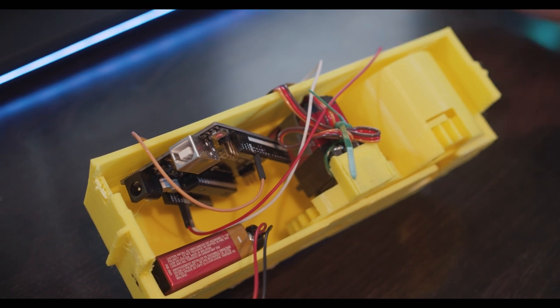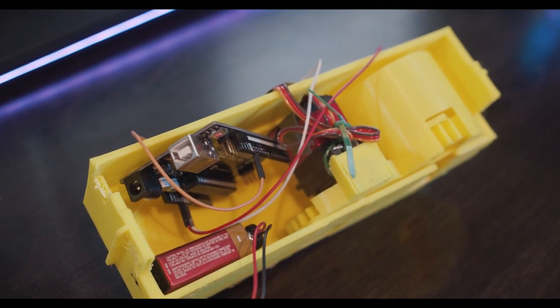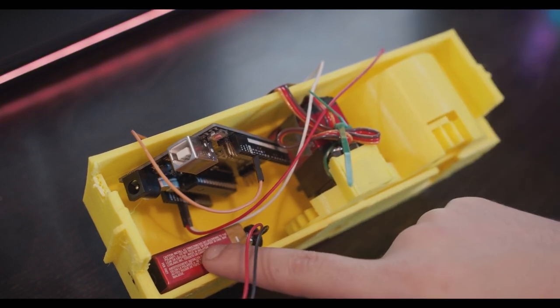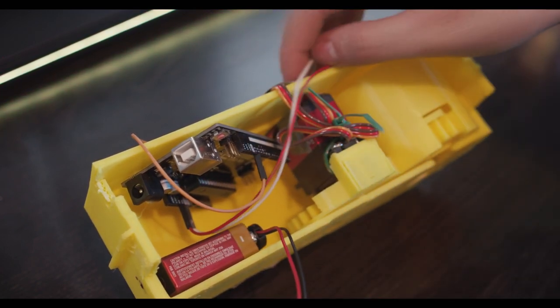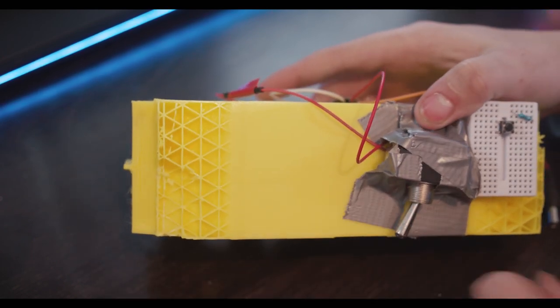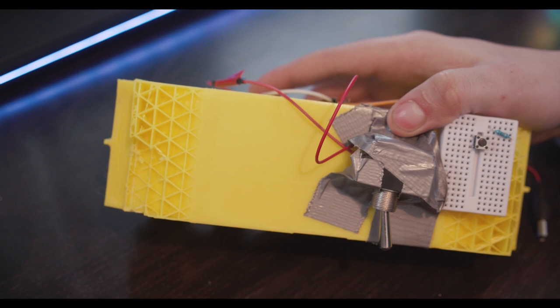So let's talk about the actual build. Here's what you need to make it work: an Arduino, a servo, a battery, some cables. I opted for a power switch since programming one was annoying and buggy and didn't work. And either 5th grade level arts and crafts skills or a 3D printer.